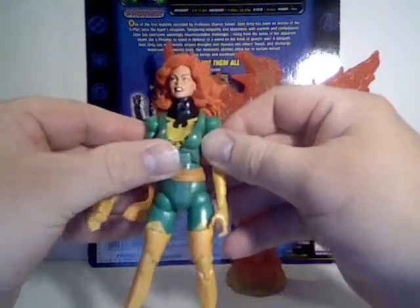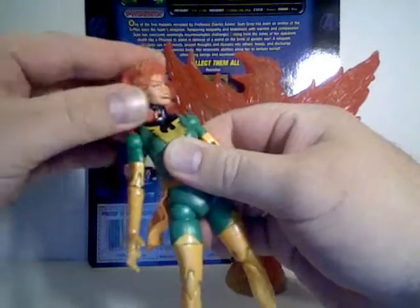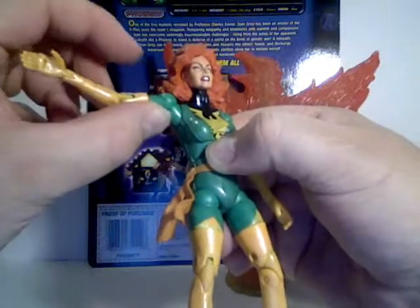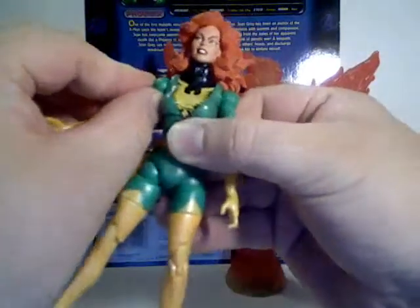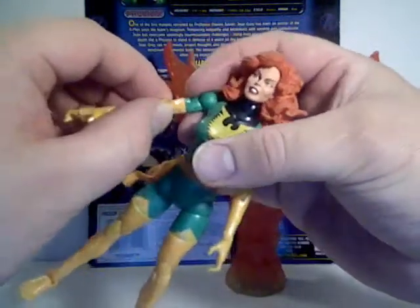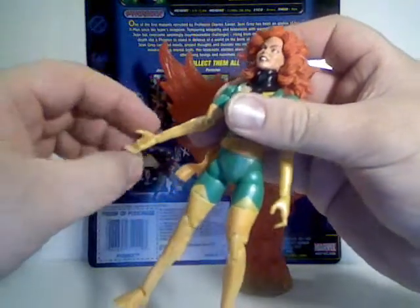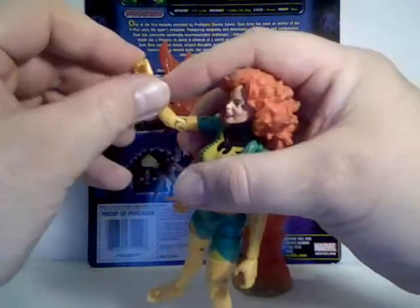Getting into articulation: her head goes forward and back and left and right. Her neck is a little bit long though. She has the extra shoulder joint that helps her raise her arms. Her shoulder still goes in and out. She swivels at the bicep twice — here and here. Just like Elektra and Black Cat, she's got a double-jointed elbow. She rotates at the mid forearm. Her wrists bend forward and back, and her fingers are articulated together.